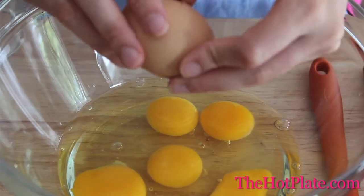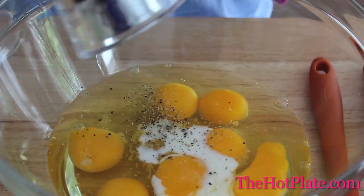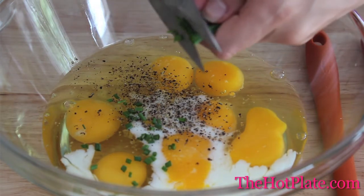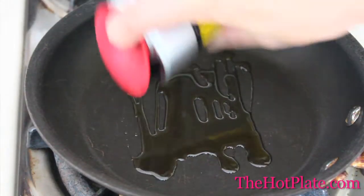Start by cracking in all seven eggs into a mixing bowl, then pour in the quarter cup of half-and-half and season it up with some salt and some pepper. Then we're going to be adding our chives. I find it easier than trying to finely chop them on a cutting board — just grab a pair of scissors and snip them right into the bowl.